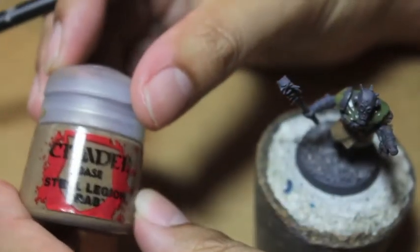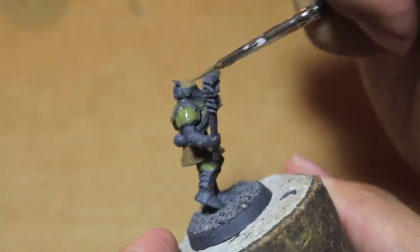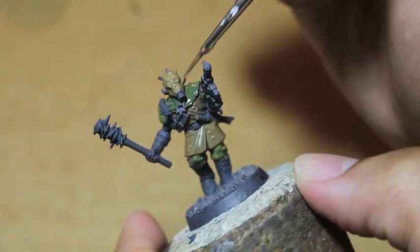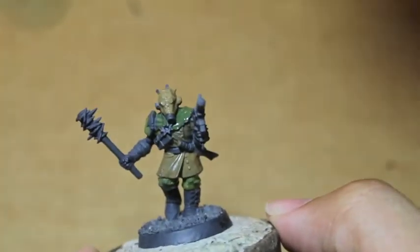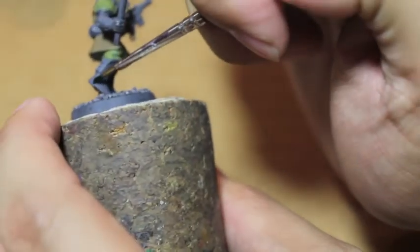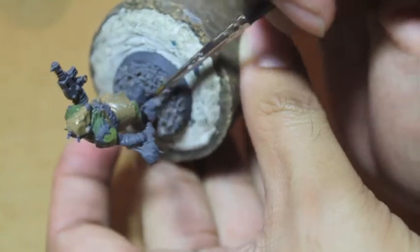We're going to go back to our Steel Legion Drab as the base coat for the gas mask. You'll notice that the gas mask is only on the front of this guy's head, not on the back. We'll go a little bit lighter than this, but this is just for a base coat. Now we're going to take whatever black you have — Chaos Black or Abaddon Black, either works. We're going to paint all the belts and the buckles, pouches, as well as the little leg holders at the bottom of the trousers.